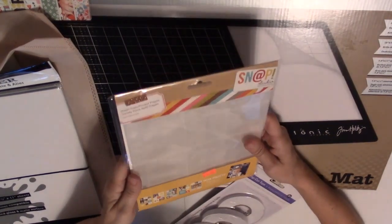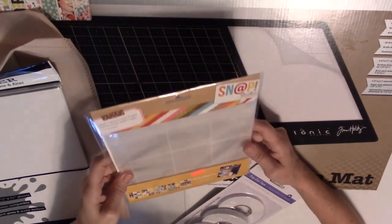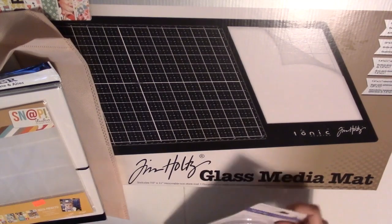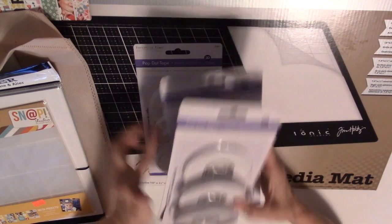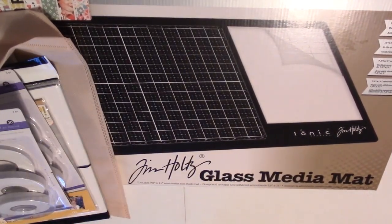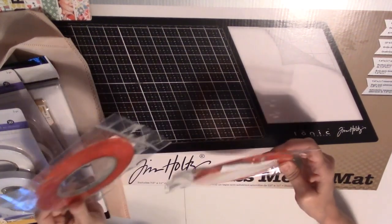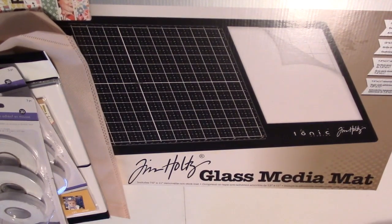I got these Instapockets 2x2 squares by Snap Studio. I thought they would be really cute — I'm going to try a December Daily this year, so I thought those would work for that. They also had foam tape for only a dollar each, and I've already used some. And I got some redline tape in two different widths — quarter inch and three-eighths inch.